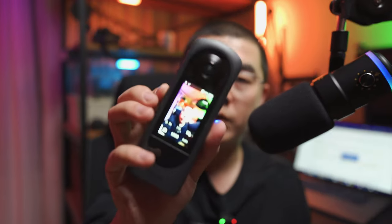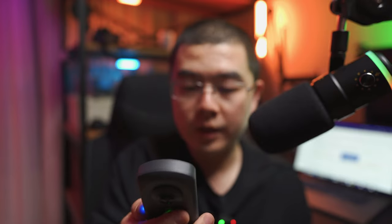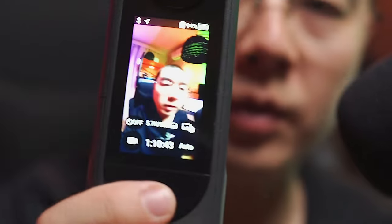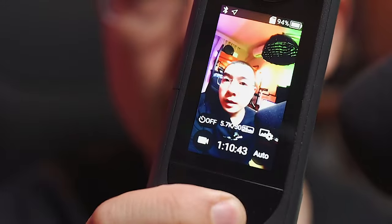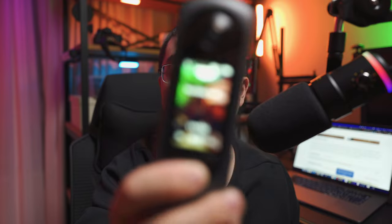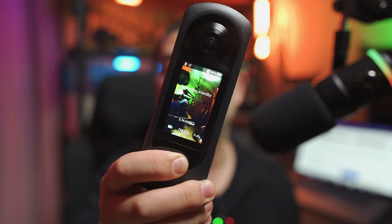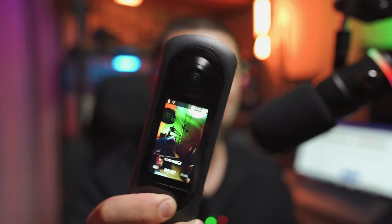First you need to open up your Theta X and switch to video mode. Hold and long press the shutter button for more than half a second. You'll see it say 'recording standby' — that means we are now in the retrospective video mode.